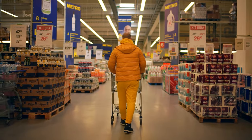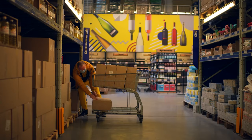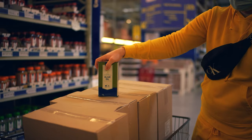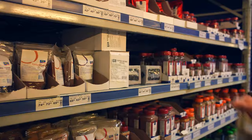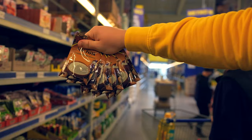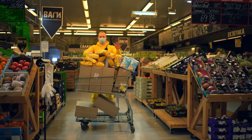Then we go to the hypermarket. We load 120 liters of sunflower oil directly into the car with boxes. Now you need olive oil, paprika, ginger, black pepper, basil, oregano, dry garlic, and lots of flour and cornflakes without sugar. The whole full cart costs $285.